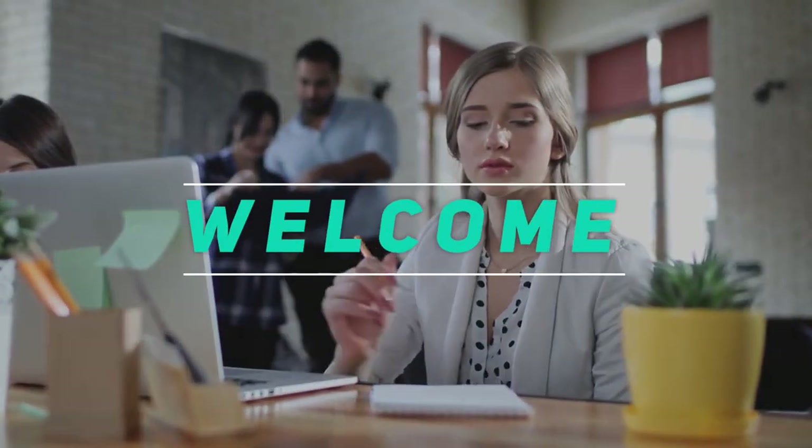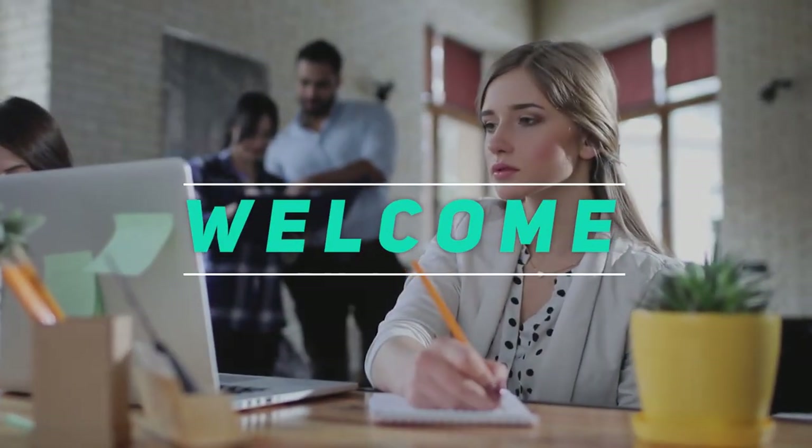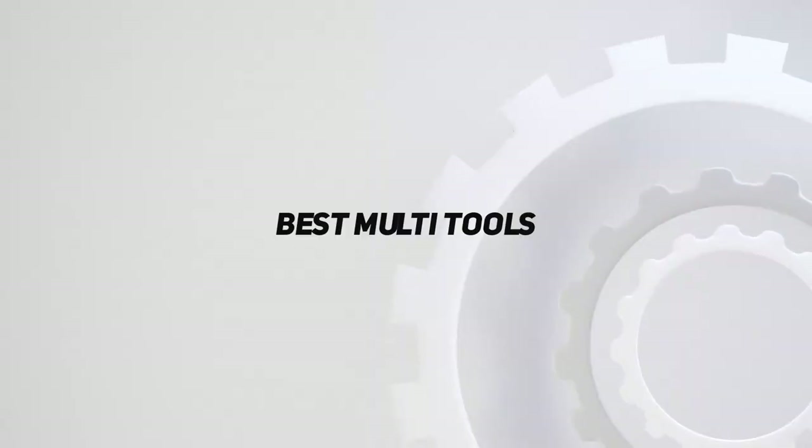Hey, welcome back to my channel. In this video, I'm gonna talk about the top 5 best multi-tools.